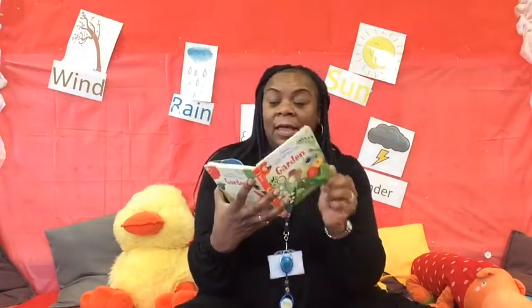Hi children, it's Lorna here and today I'm going to read you a story called Little Lift and Look Garden. This is by Usborne Books, written by Anna Milbourne and illustrated by Sarah Allen. Okay, so let's have a look and see what's in the book.